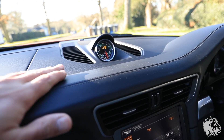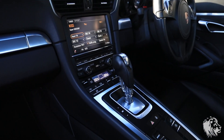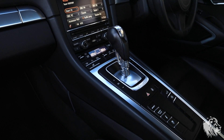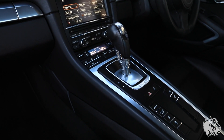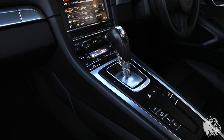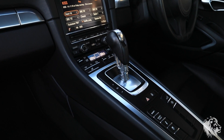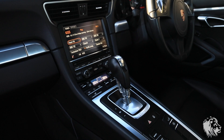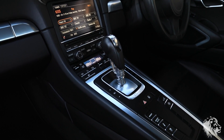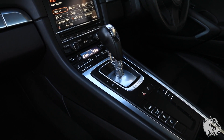This car was specced with Sport Chrono Package Plus, which means it actually accelerates faster to 60 — 3.9 seconds versus around 4.2–4.3. Also, as well as PASM, it's specced with PDCC, which is Porsche Dynamic Chassis Control, which has hydraulic lifters in each corner that stiffen the chassis corners independently as you go around corners to make it corner flatter and increase the dynamic capabilities of the car.